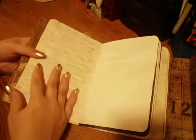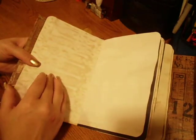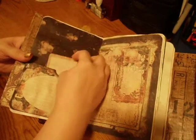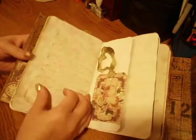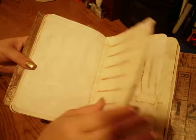I used a heavier weight paper for this book because I wanted to try it — it's definitely thicker. I wanted to leave a lot of plain space in this one for whoever gets it to put their own things in it. So there's lots of free space. I didn't go overboard with crazy decorations or anything, even though I love doing that.